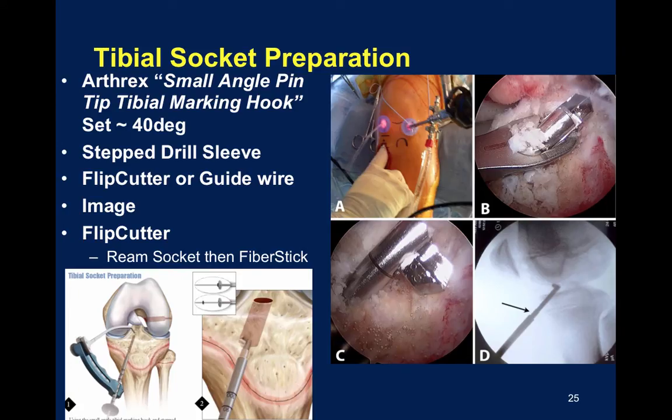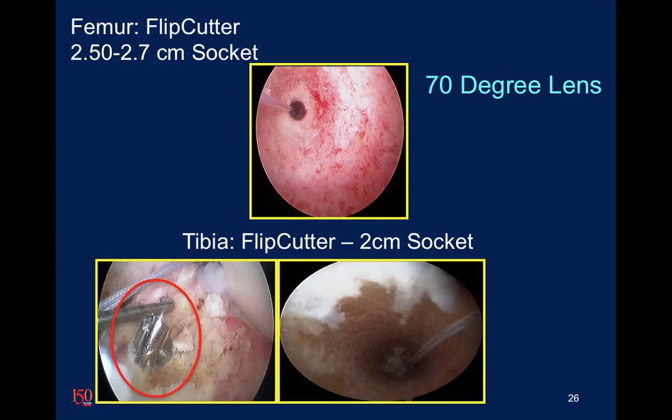Following similar steps: confirm x-ray, place the flip cutter in the knee, flip the flip cutter, and perform retrograde drilling to create the tibial socket.